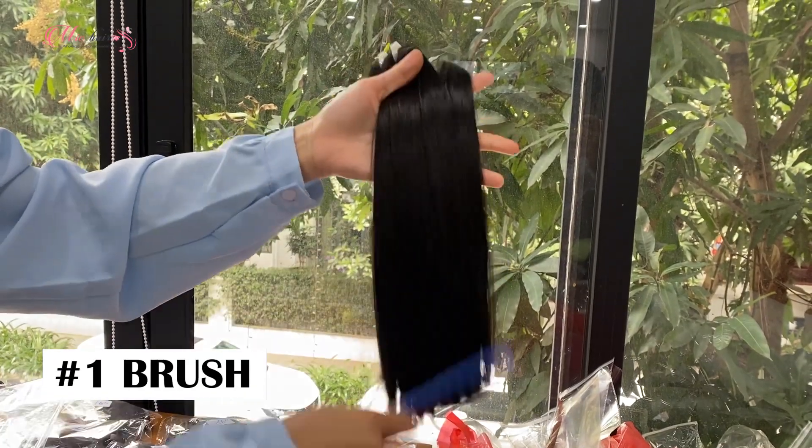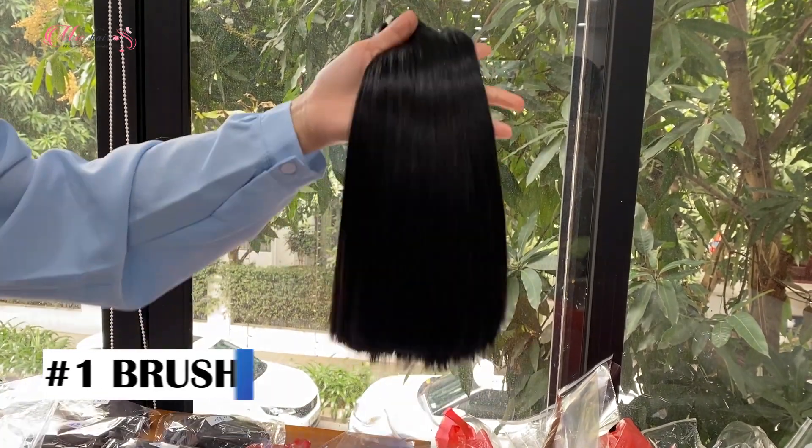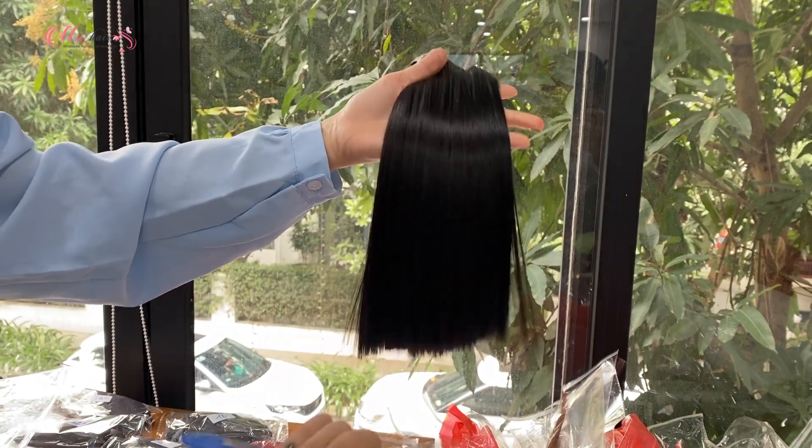Before washing, you need to brush the hair extensions thoroughly to remove any knots or tangles.